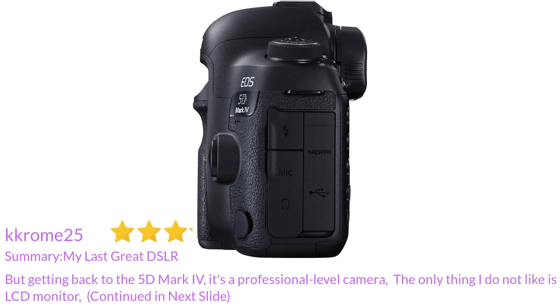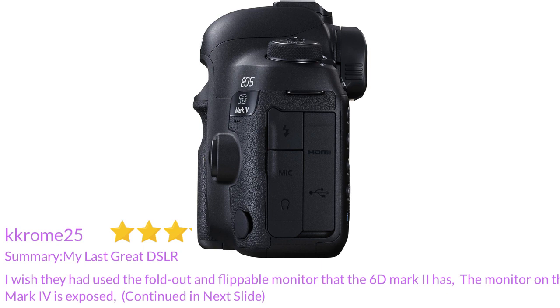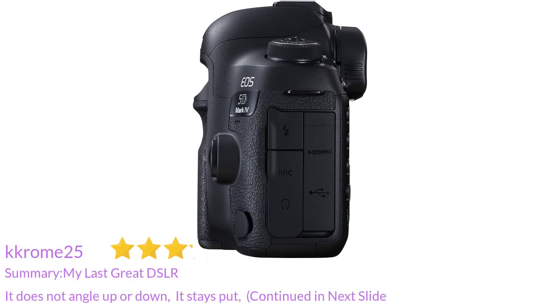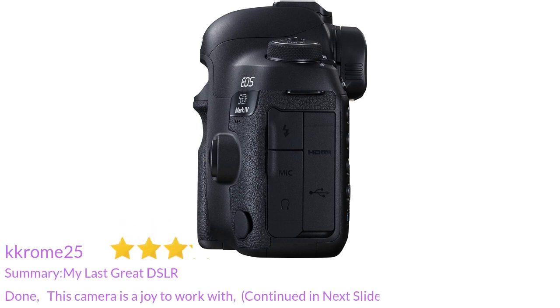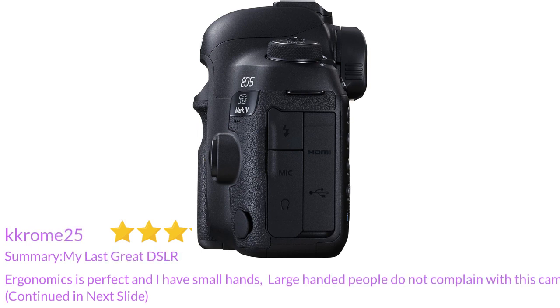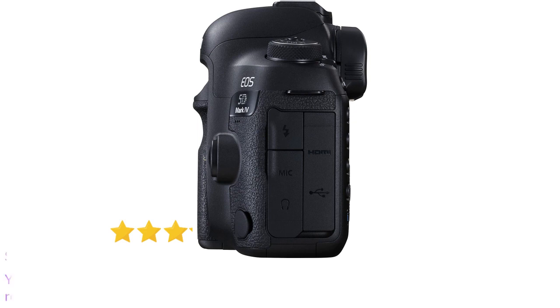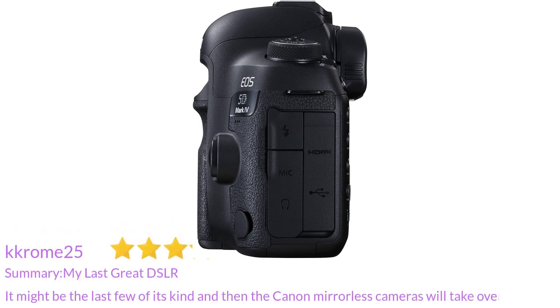The only thing I do not like is the LCD monitor. I wish they had used the fold-out and flippable monitor that the 6D Mark II has. The monitor on the 5D Mark IV is fixed — it does not angle up or down. I can live with that, but I wish I did not have to. So what I did was put a glass screen protector on it. This camera is a joy to work with. The ergonomics are perfect and I have small hands. Large-handed people do not complain with this camera. You can shoot with just your right hand if the lens on it is light enough. It might be one of the last few of its kind before Canon mirrorless cameras take over — awesome camera.